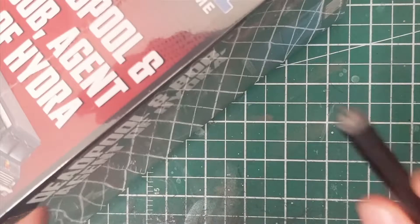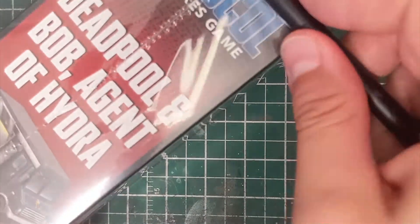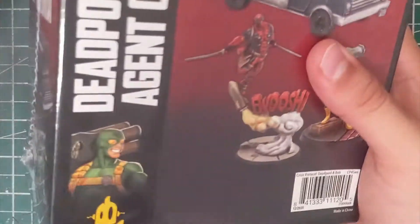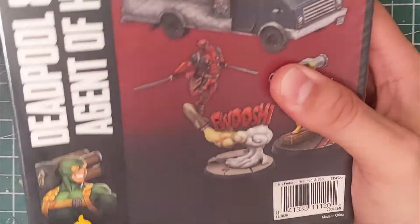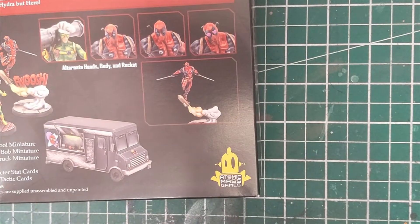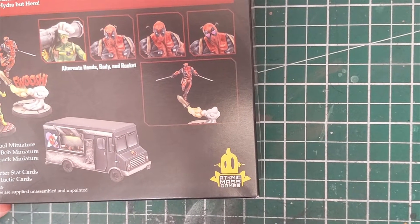Anyway, breaking into this one — this is a big box. I don't think we've seen a character box this big since Thanos so far, and there was a lot going in there. He had his own crisis and ultimate encounter and everything like that. So big stuff going on — let's crack it open and see what we're looking at.